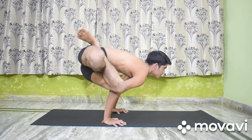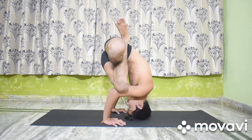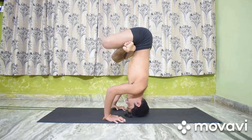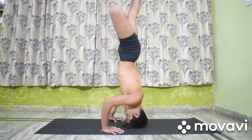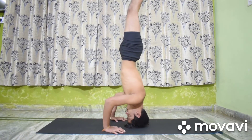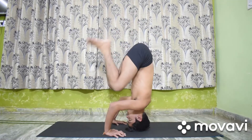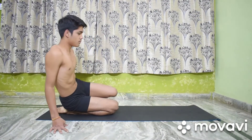Exhale, bend the elbows, lower the head to the floor and go up to Shirshasana. Release the foot lock. Now slowly lower the legs. Sit up in Dandasana and relax.